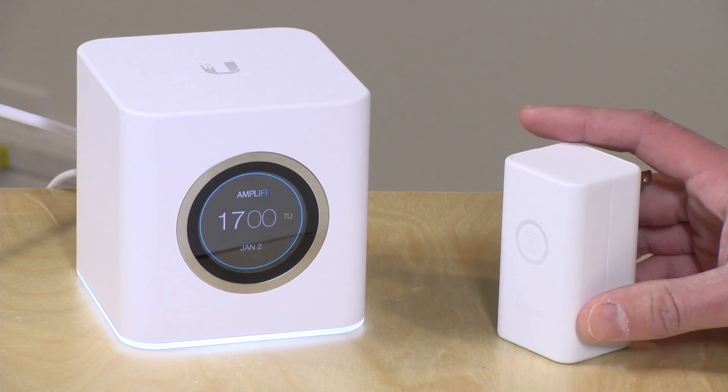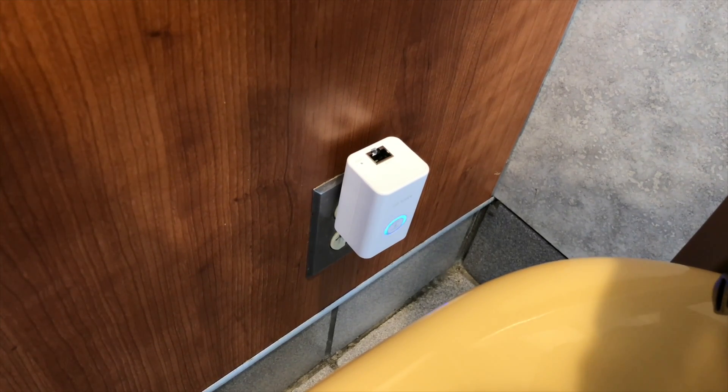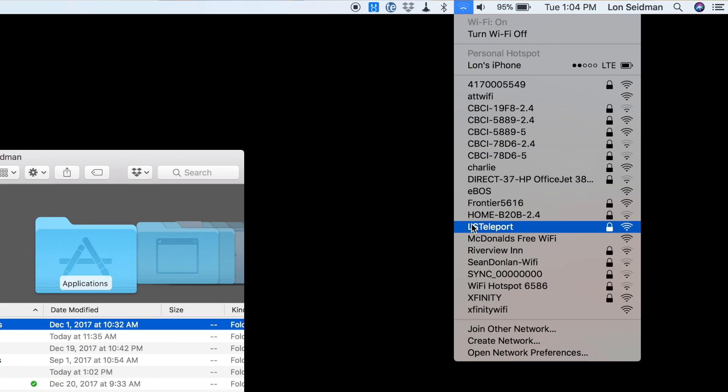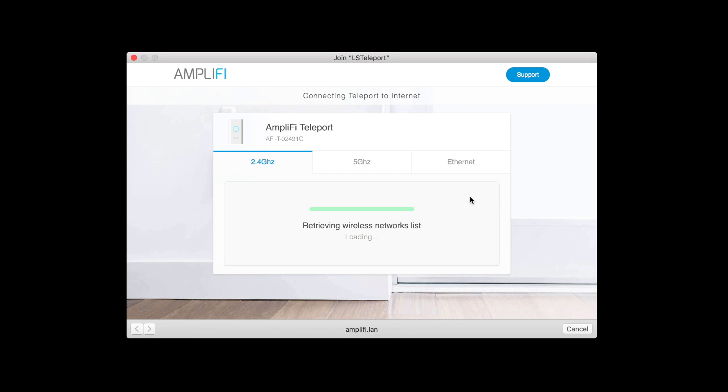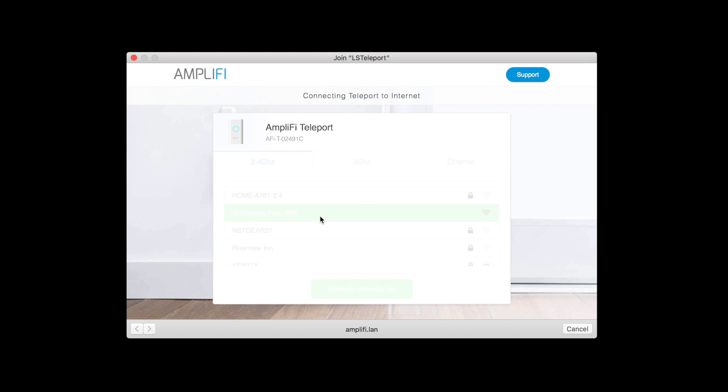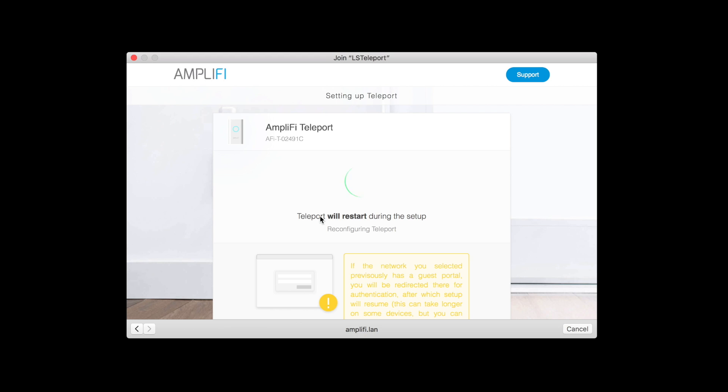With the concept explained, let's look at how it actually works. I took the Teleport and my laptop to the local McDonald's and plugged the Teleport into the wall. Prior to going, I had set up its network with the name 'LSTeleport' and a secure password. That Wi-Fi password is very important because there's no other authentication to access your local network — so make sure it's secure. Once connected to the Teleport, it realized it didn't have a network nearby, so it asked me to select one. I chose the free insecure wireless network available at McDonald's.